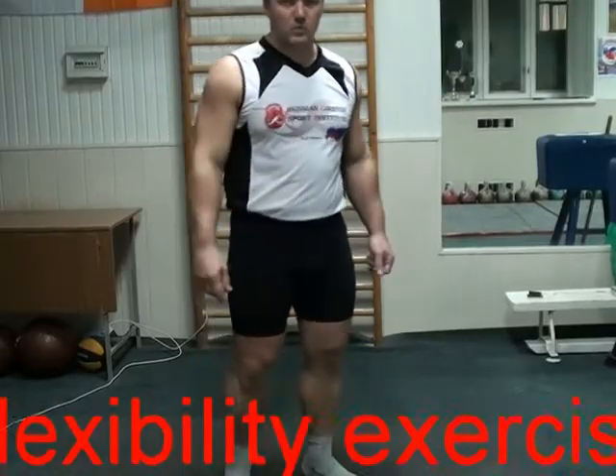Each exercise, please repeat from 20 to 30 reps. And of course you can include exercise for flexibility in the morning warm up. Exercise number one: for spine.